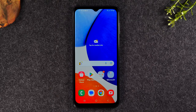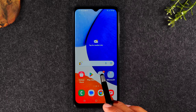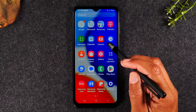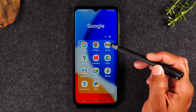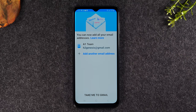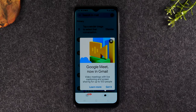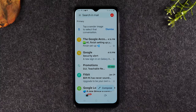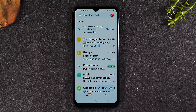Next, we're going to go over how to set up your email on the phone. This is relatively easy — go to the Google folder on the home screen, or swipe up and go to the Google folder in the app drawer, and tap on Gmail. Now, you might say to yourself, 'I don't have a Gmail — I have a Yahoo or AOL.' This app will actually allow you to sign into other email types — let me show you.